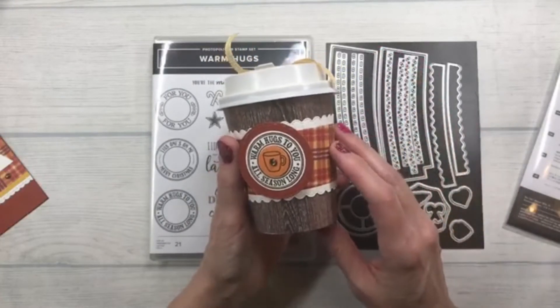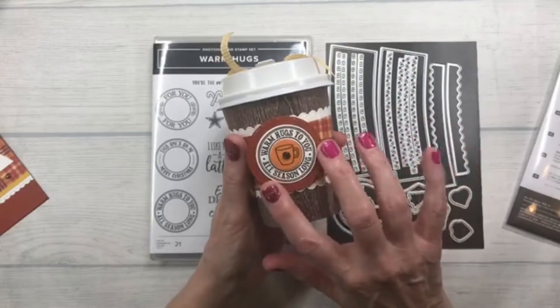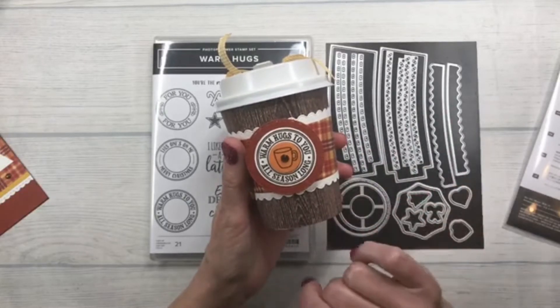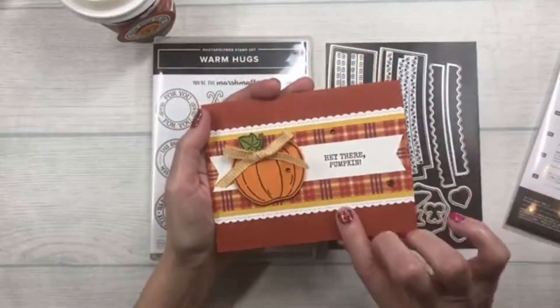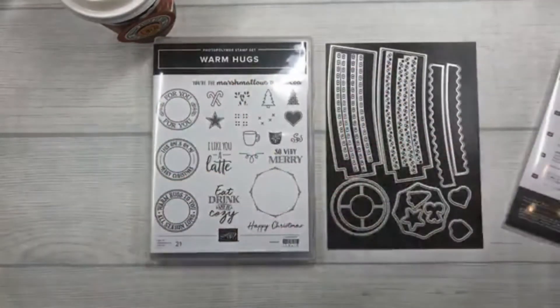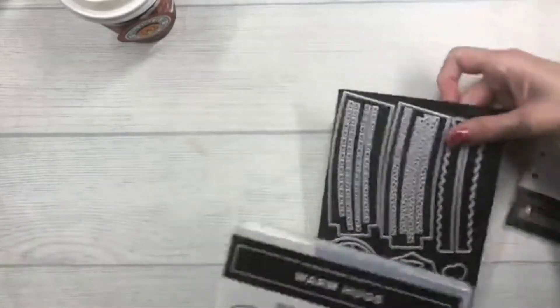I'll cut the supplies so you can make your own at home. You'll need to do your own stamping, because I'm not allowed to send stamped images per Stampin' Up! policy. I'm also going to include a really cute little pumpkin card to go with your supplies.